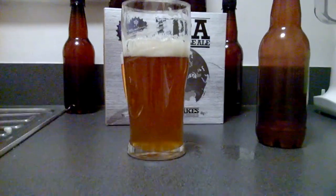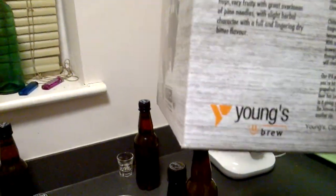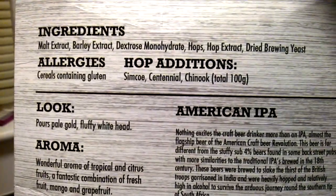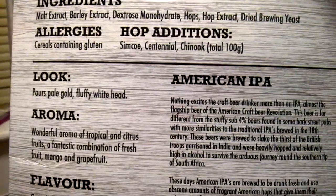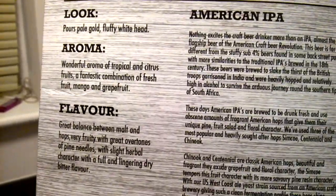It's got the hops — let me show you. Here are the hop additions: Simcoe, Centennial, and Chinook. Those are 100 grams each — that's about three ounces or so.